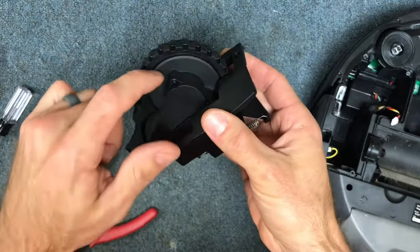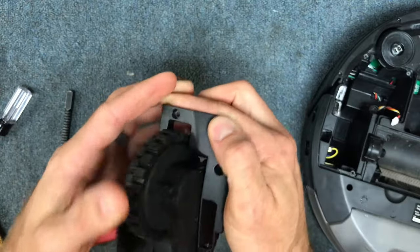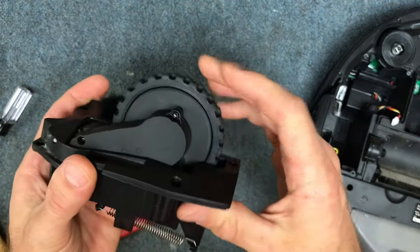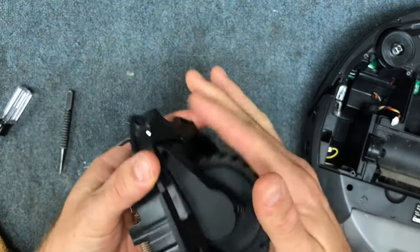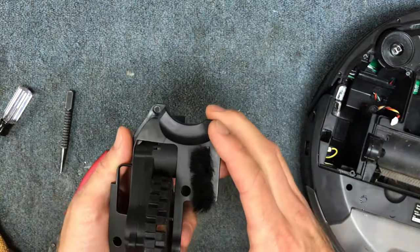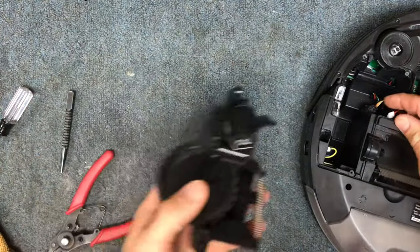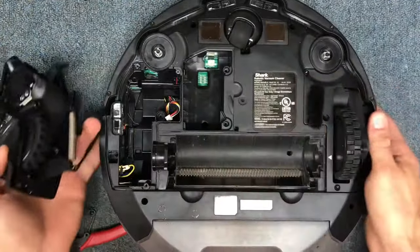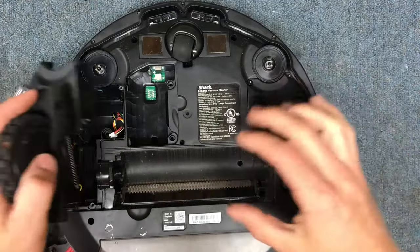A lot of times you'll find hair on the inside of the wheel and that causes it to get bound up. Eventually, if enough hair gets in there, it can cause real problems because it's just not spinning — it can cause the gears to strip out and so on. So if you do have a lot of hair, it's good to take these apart on occasion and clean them out. The same steps apply for the other wheel assembly.